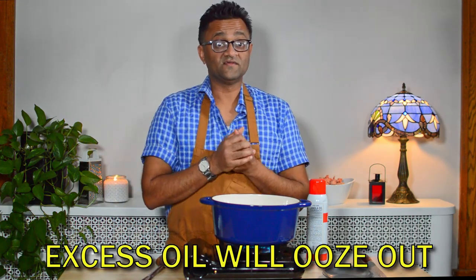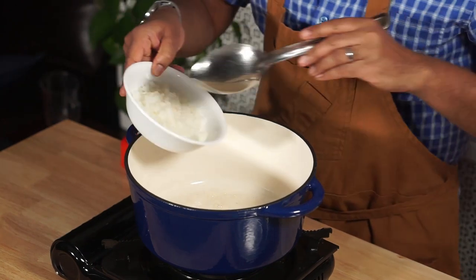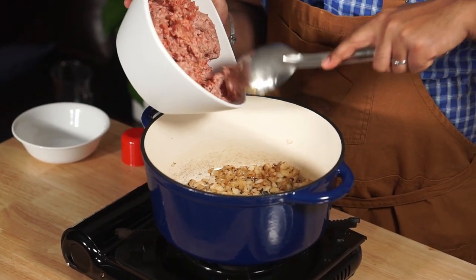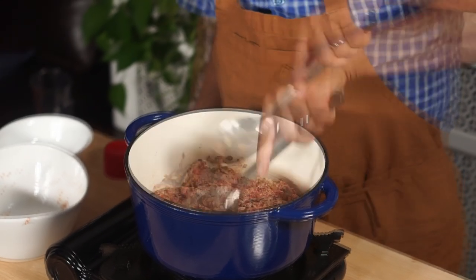Typically when I'm sautéing onions I like to do it in oil, but because these are frozen burritos that we're going to reheat, I don't want there to be a lot of oil in the stuffing. So I'm going to use some cooking spray. We're only partially sautéing here — we just want to get them nice and soft. I've got two pounds of breakfast sausage and I'm going to add it in over the onions now.